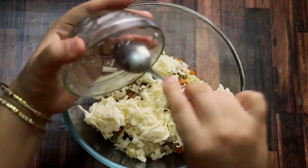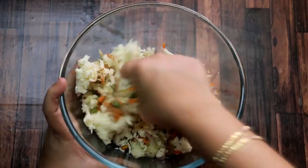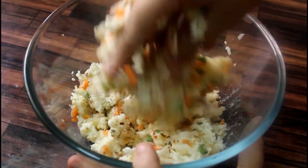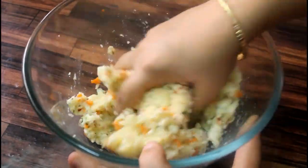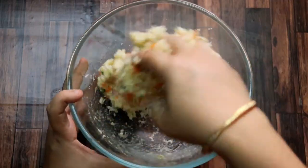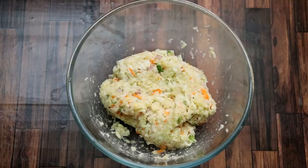Now we will mix all these things together well. I am using my hands. Mix it well until it comes together. As you can see, it has become a dough.